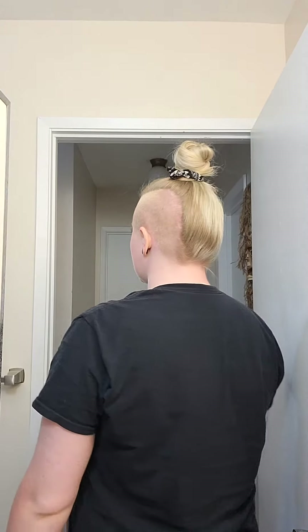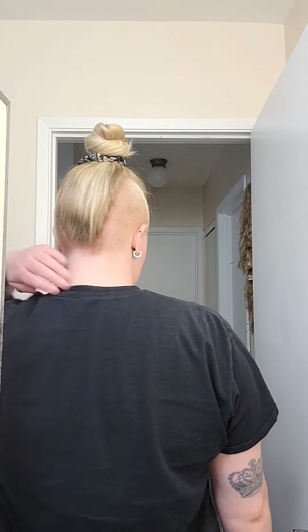See? Easiest way to do a bun. It's a bun.